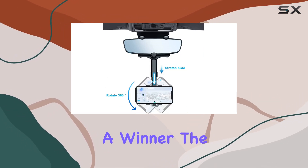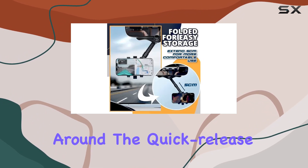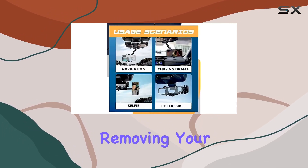In terms of safety, it's a winner. The sturdy design ensures your phone won't budge, even when flipping it around. The quick release button and adjustable clip arm make it a one-handed operation for installing and removing your phone.